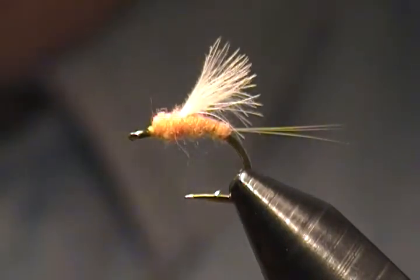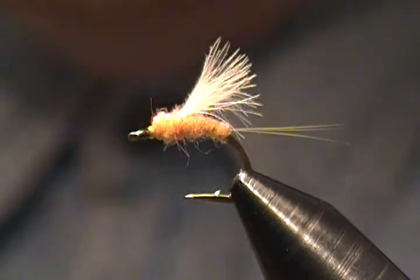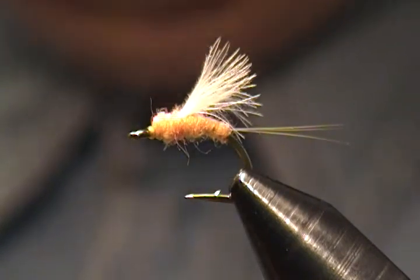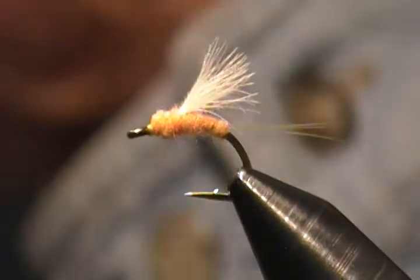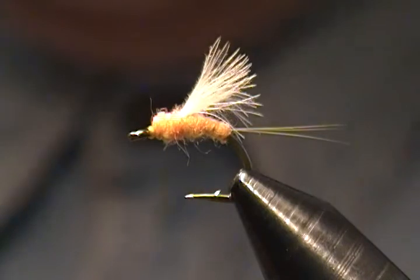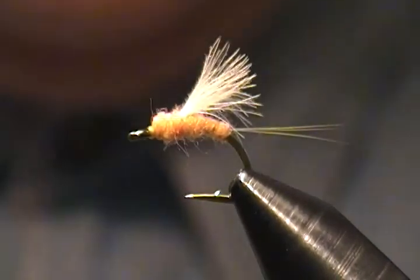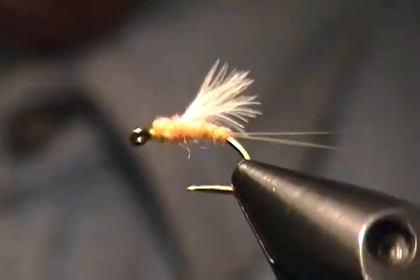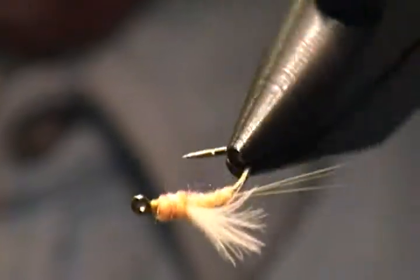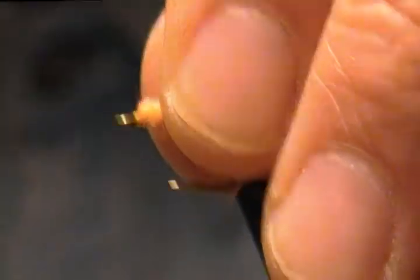Hello there, welcome to my bench. Hugh here, and in this tutorial I decided to tie up an emerger pattern. This emerger is a sulfur emerger — a very good hatch pattern. It usually starts around the first part of June where I fish, and I thought you might be interested in seeing this, so I figured I'd tie him up this time.